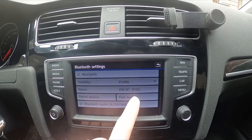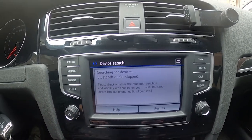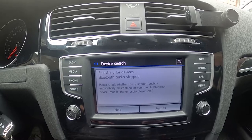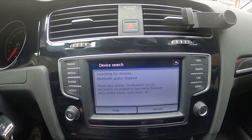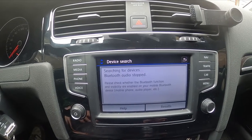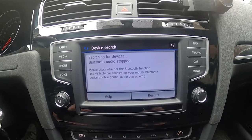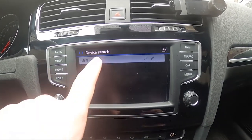Now enter find devices, make sure that Bluetooth on your smartphone is enabled, and select your smartphone.